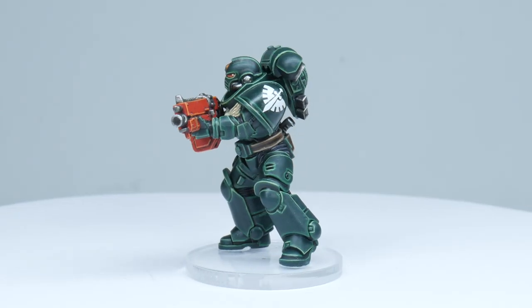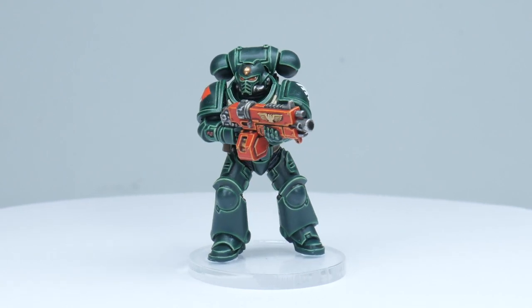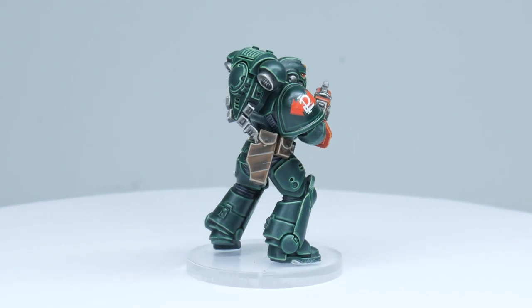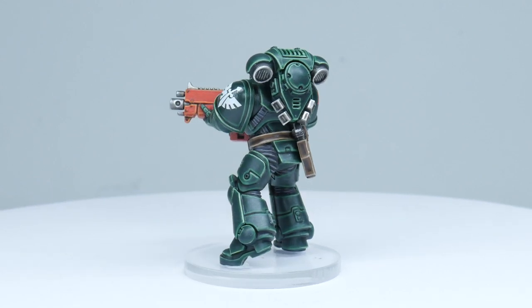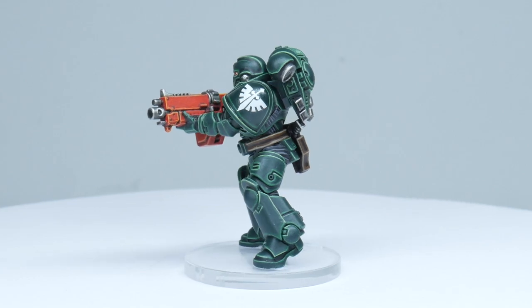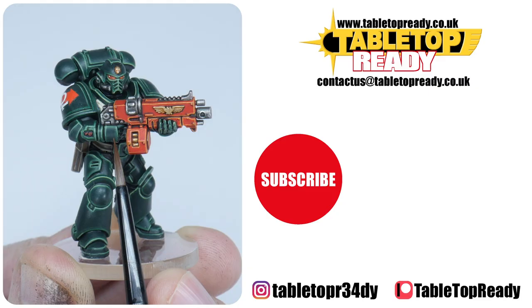Our Dark Angel is now finished and I hope I've been able to give you the confidence and knowledge to go away and paint your own. I've got plenty of other tutorials on the channel including how to paint some of the other Space Marine chapters. I really enjoy making these tutorials and I hope you find them useful. You can really help the channel by liking the video and commenting below, and you can also support me as a channel member or by becoming a Patreon, which makes a massive difference in helping me make these tutorials. Make sure to subscribe if you don't want to miss out on future content, and I'll see you in the next video.